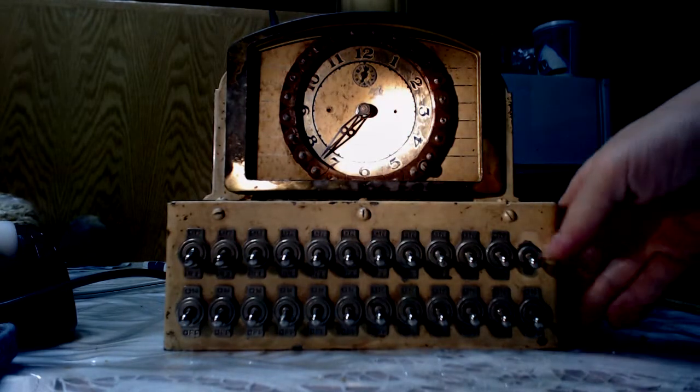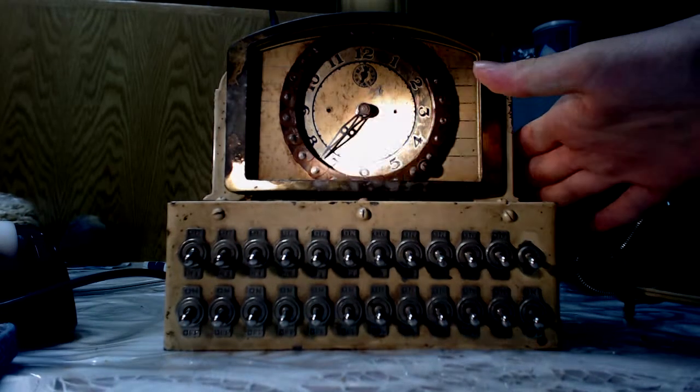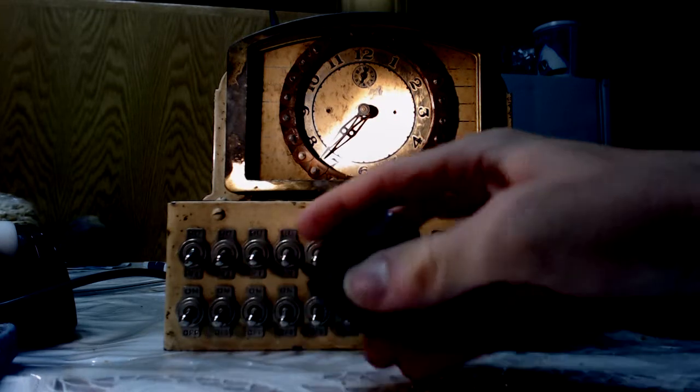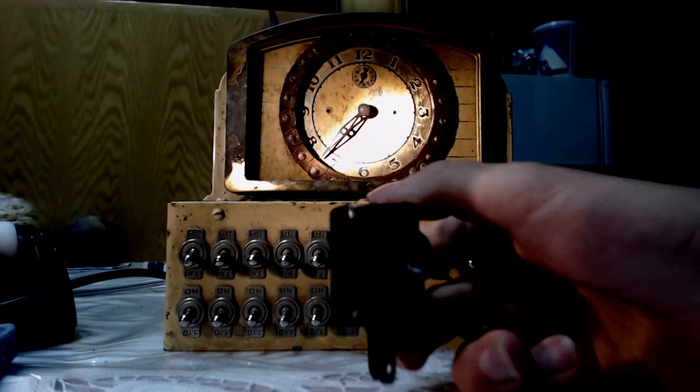I've done research and I can't find anything. Basically, this is how the clock works. It's a wind-up clock with electronic parts. As you see here, the plug, which gave him three extra options for plugging stuff in.